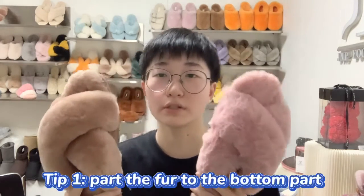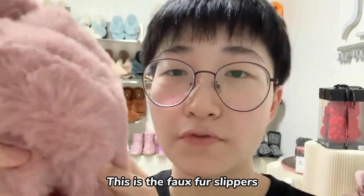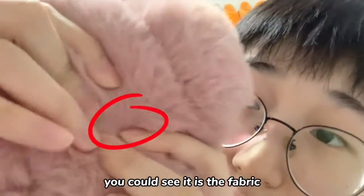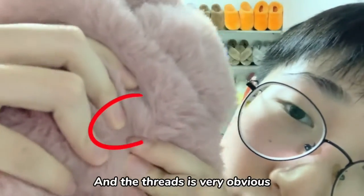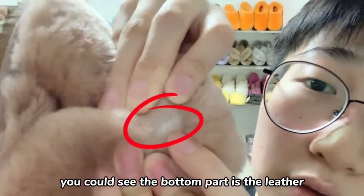The first tip is to part the fur to the bottom. When you part the faux fur, you can see it is a fabric and the thread is very obvious. When you part the real sheepskin, you can see the bottom part is leather.